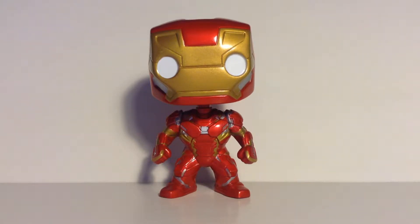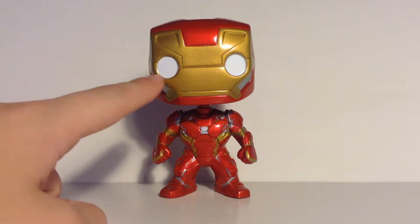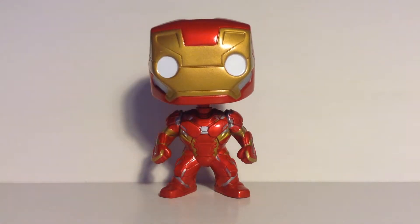I just think this figure looks hilarious because his eyes are not circular — but that's the Funko Pop style, and I just think it adds a lot of humor to this figure.